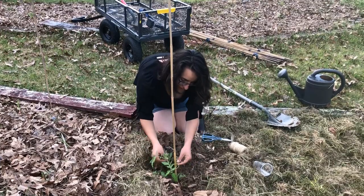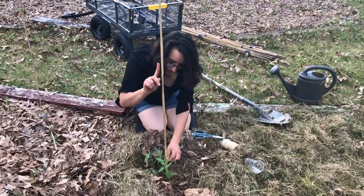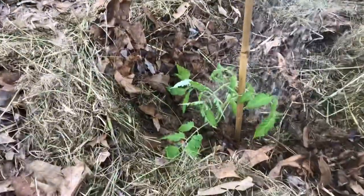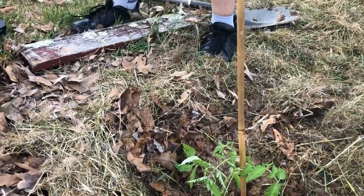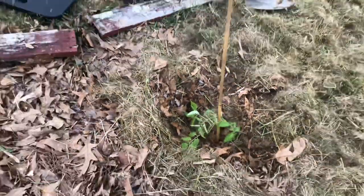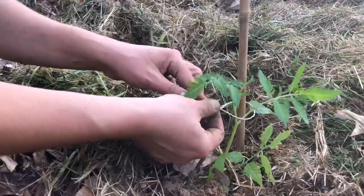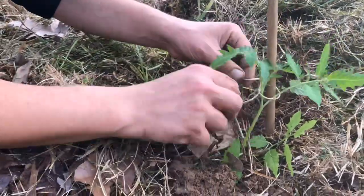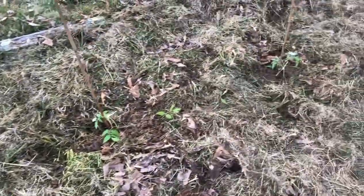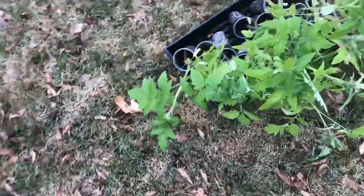I'm only going to let the indeterminate tomatoes grow on one straight stem. The pH is reading around seven to eight and a half — I think these need more water. Bring more fish fertilizer! Tiger cherries are done — got four, maybe five of them in there.